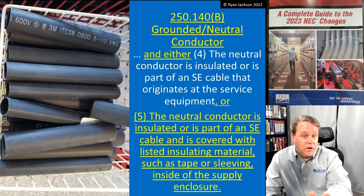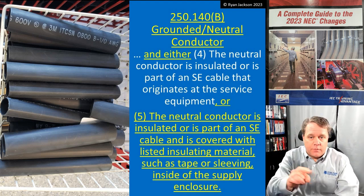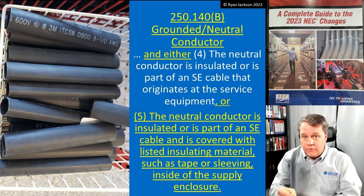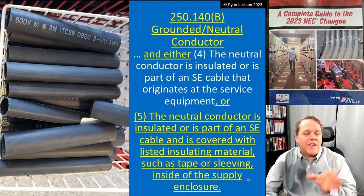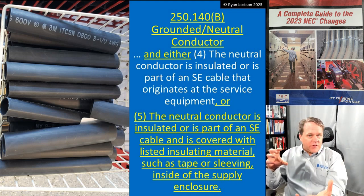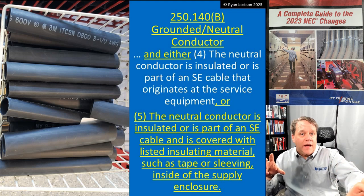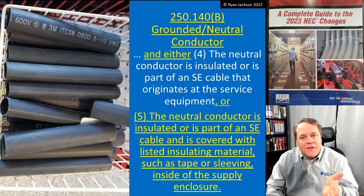And either item four or item five must also be met. What it used to say was that item four had to be the case, and this was the deal-breaker in a lot of installations. Item four said the neutral conductor had to be insulated. But if you just have three wires going to your dryer, it wasn't insulated — it was a bare neutral conductor, so that's out. Or it had to be part of an SE cable that originates at the service equipment. So if your house has the meter outside, service disconnect inside, and you used SE cable from that panel to the range or dryer, you're in good shape — you met item four.